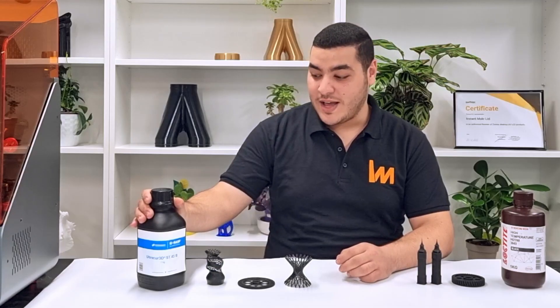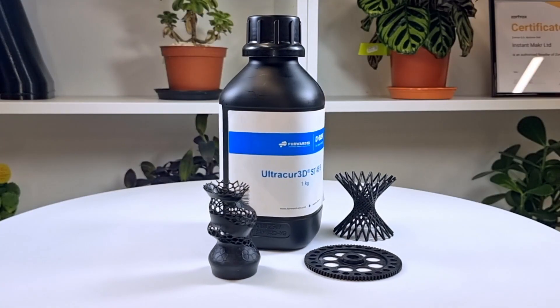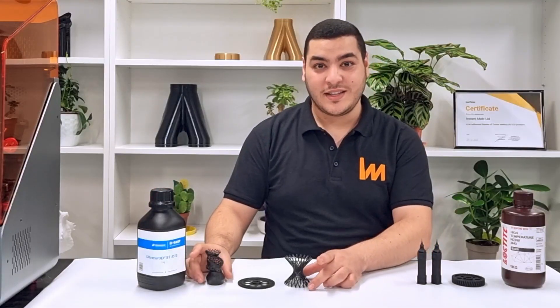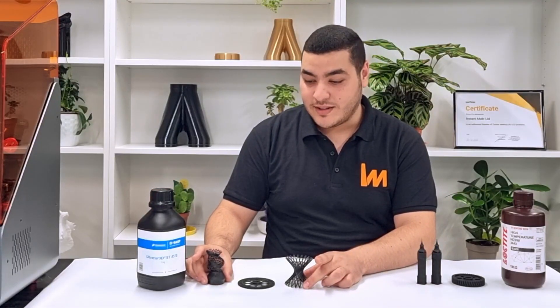In the second place, we have the BASF UltraCure 3D ST45B. As you can see, I also printed three different parts.